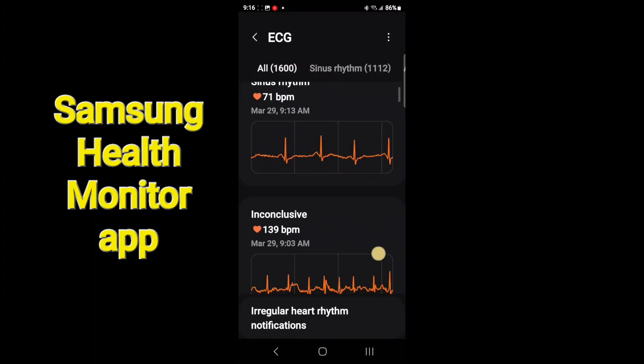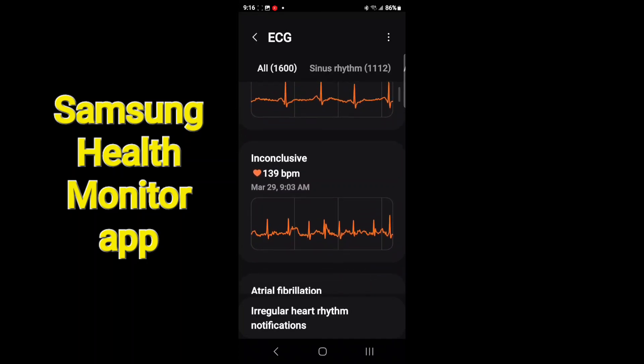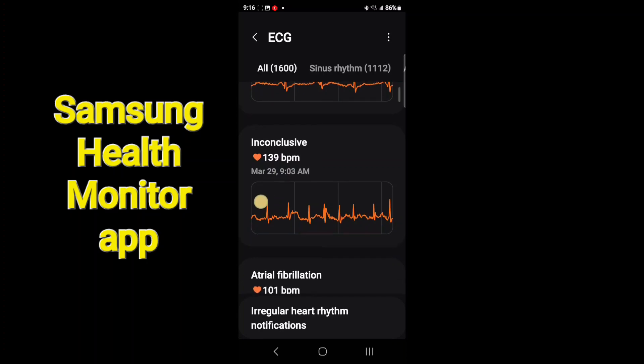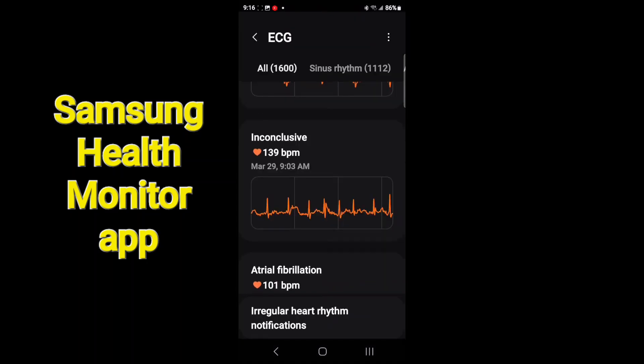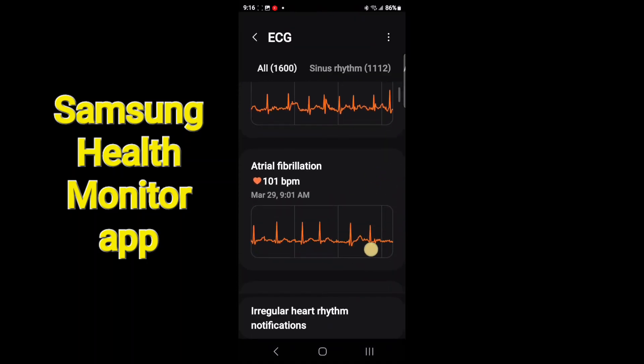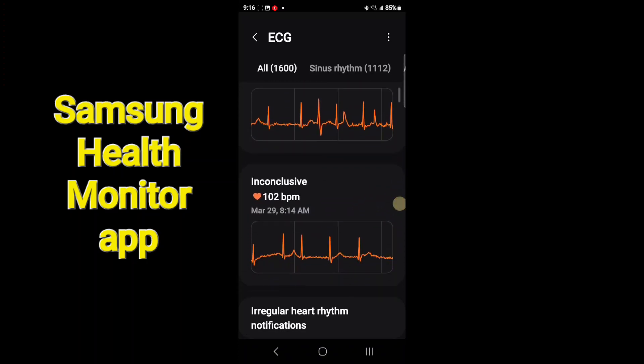If I go to View History, I can sort by different things. Sometimes you get an 'inconclusive' result — it doesn't read properly or can't classify it. If the heart rate is too fast or too slow, it'll say inconclusive. If it's a bad reading, it'll tell you it's a bad reading.